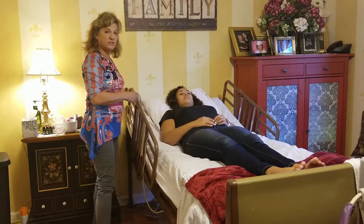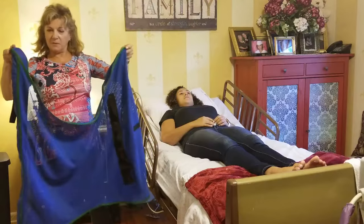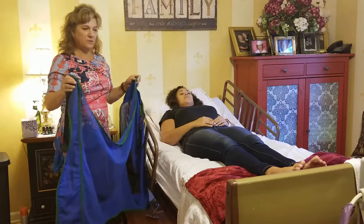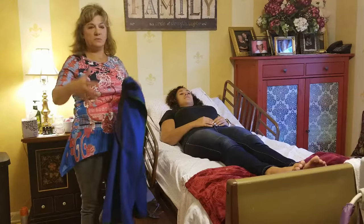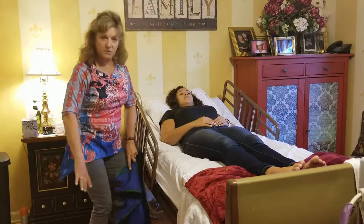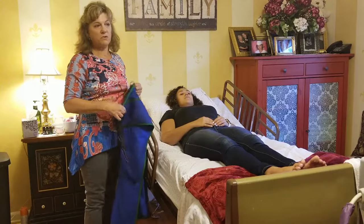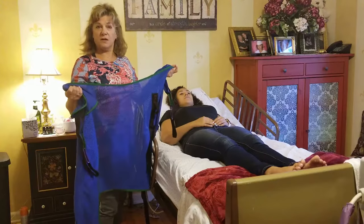Now I'm going to get the sling and show you what it looks like. Slings come in all different sizes depending on your weight. There's a top part, a bottom part, and straps. Some slings have a hole in them so you can center the hole under the person — without a diaper — and transport them right onto a commode. There's also another type that's a single strip that goes under the legs, also designed for commode use. When ordering a Hoyer lift, ask for a sling with a hole if you need commode access.